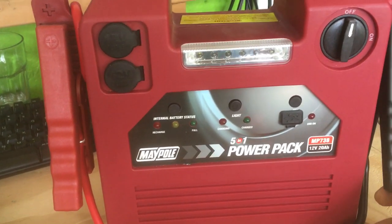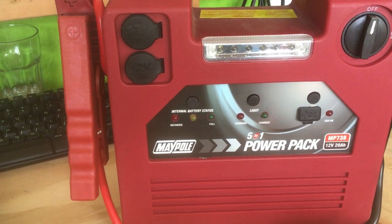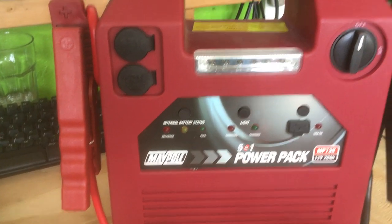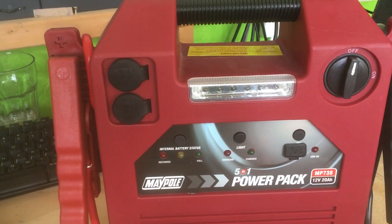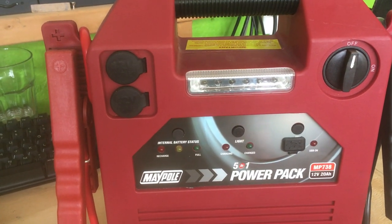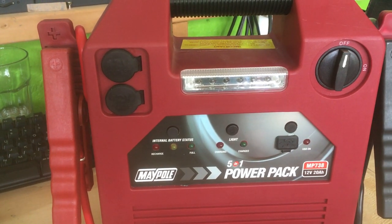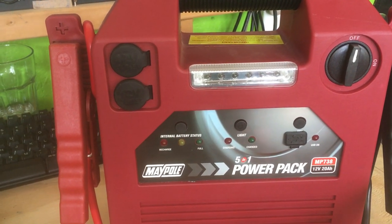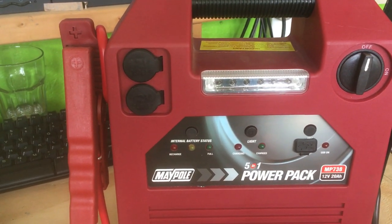What I did in the end to get the car started was leave it connected up to the battery, wedged in a place where it wouldn't fall over inside the engine compartment. Then I put the car in reverse, rolled it down a hill backwards, and jump-started it while this was connected. The combined effort of both made it work.